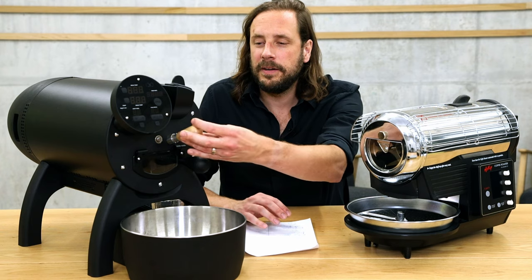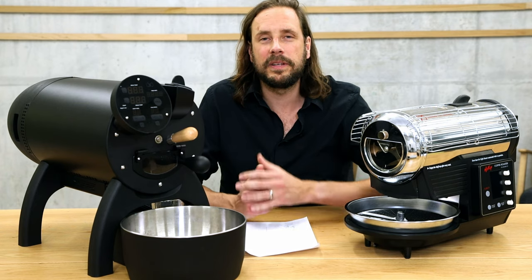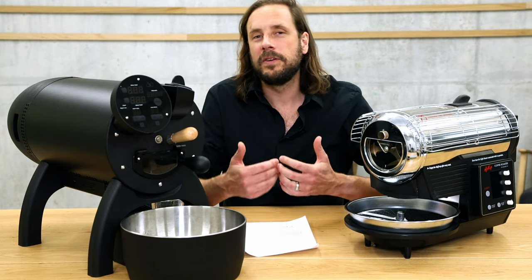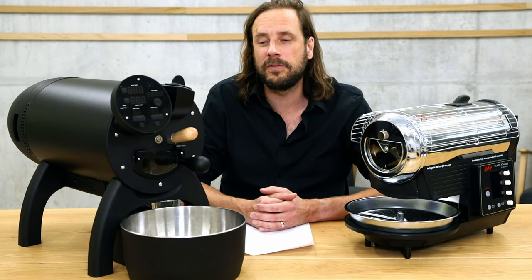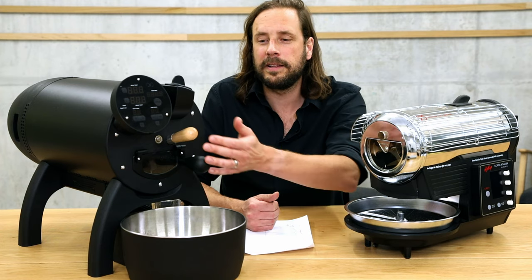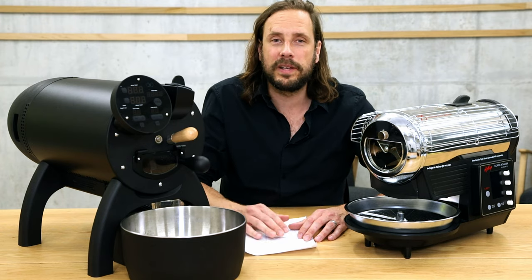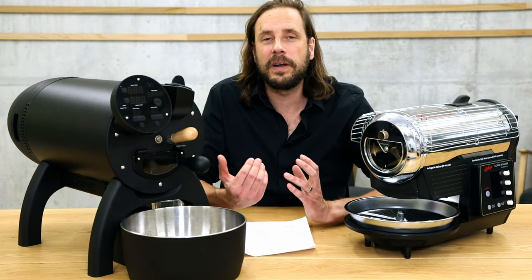The Aillio Bullet has a chaff collector — the Hot Top doesn't. In my opinion, for these small machines a dryer is something you don't really need because they have quite large windows and you can hear and smell the beans. If you use the dryer on a small machine like this, you get quite a lot of cold air going into the chamber, influencing the roast profile quite a bit. Therefore, even with the Aillio Bullet, I wouldn't recommend using the dryer. Both machines have a quite large window where you can really see the roast process — with the Hot Top it's even a bit larger, with the Bullet it's a bit smaller but still very visible.